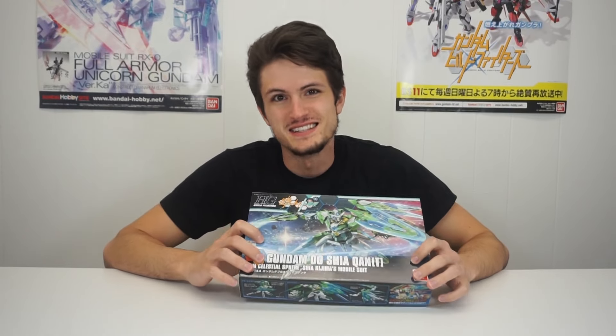Here at Gundam Planet, we're all about adding cat ears to things because that's how you make things sell. You want to sell some headphones, you put cat ears on it. You want to sell some bear guys, apparently, you put cat ears on it. You want to sell 00 Quanta? Oh wait, that sells anyway, but we're going to put cat ears on it anyway.